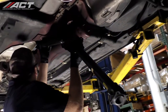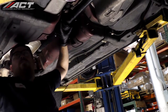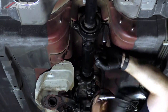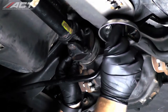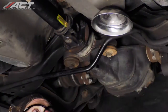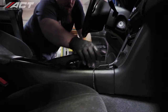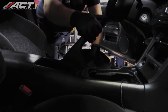Install the driveshaft making sure to align the marks on both the driveshaft and the differential flange. Install the hardware at the center bearing and tighten them to 32 to 41 foot-pounds. Install the hardware at the rear of the driveshaft and tighten them to 29 to 33 foot-pounds. This required setting the parking brake, tightening two sets of hardware, removing the parking brake, rotating the driveshaft, and tightening the other two sets of hardware.